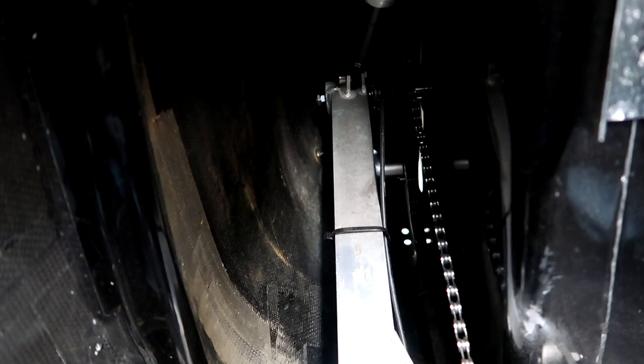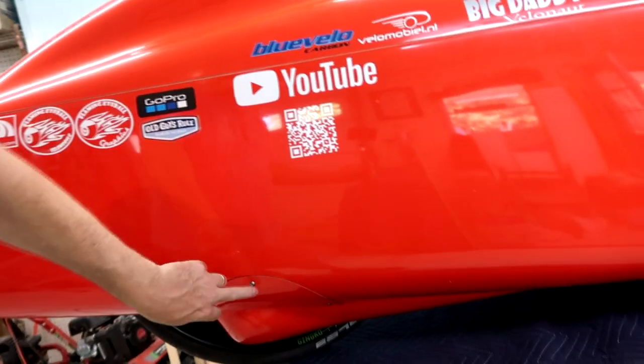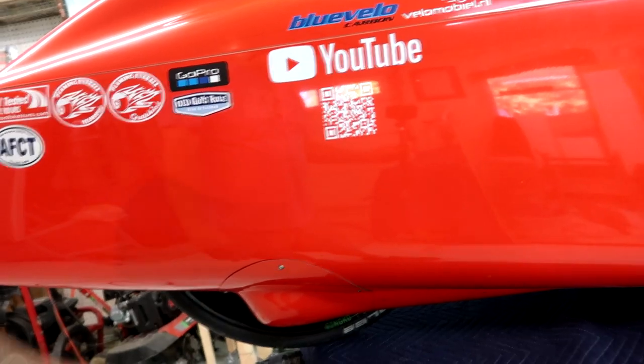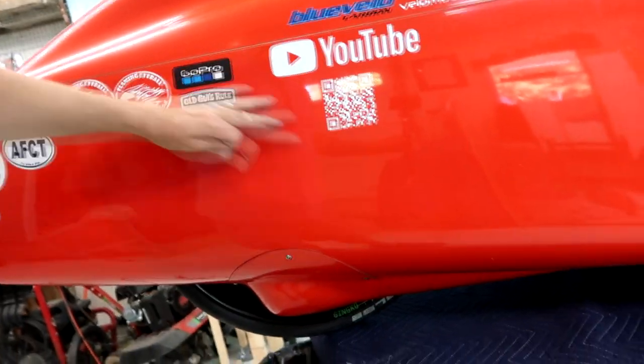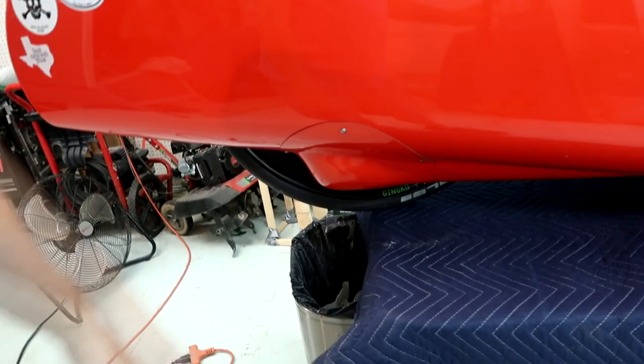On the new Alpha 7 and those fancy ones, they're actually putting a panel right here now, and it's no longer screwed — it's just Velcroed on, a little panel that sits there. That would be a really nice addition to the Quest, but it is what it is. We'll take off this lower panel to get to the derailleur.